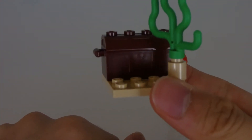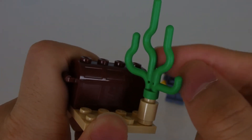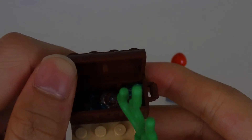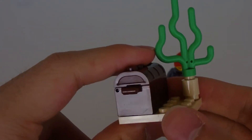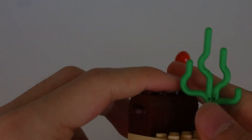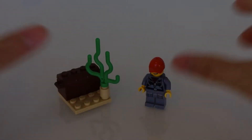For the side build here, you've got this little ocean floor thing with one small coral reef and a chest, which has a bunch of diamonds inside. So I guess this is what the submarine is coming to get — to grab these diamonds. Figure, small side build, easy.